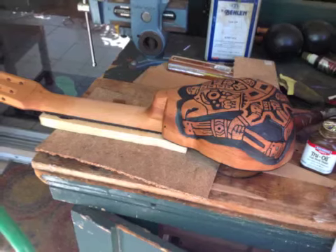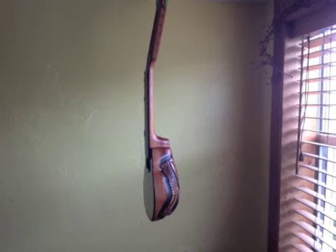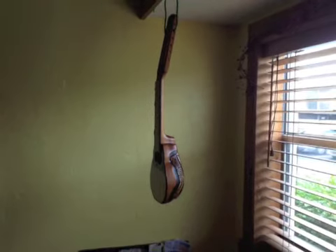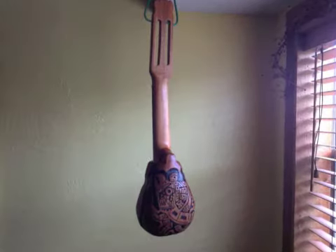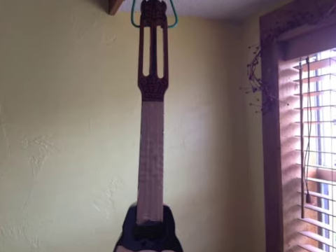Here we cover the fretboard before we apply the finish. Here I'm applying the first coating of the finish. I use tru-oil — it's very flexible, very easy to apply, very forgiving. This process will take me about two weeks to apply, and two more weeks until the finish is dry. After that, I'm planning on installing a small pickup.